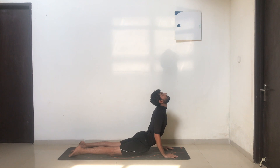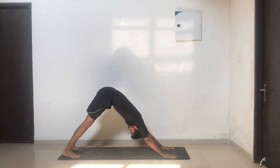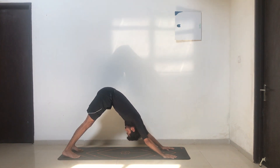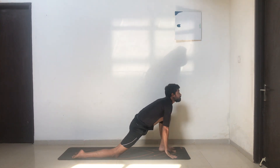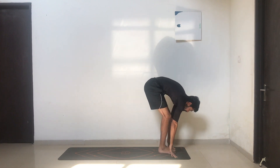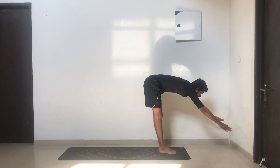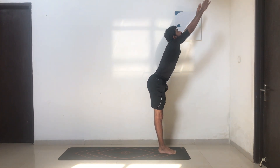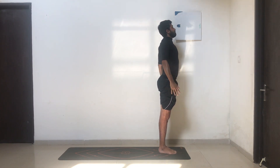Exhale, moving into inverted V — tuck your toes, push your heels down, hips up, chest towards the mat, forehead towards the mat, pushing hips up. Nice deep breathing, inhale, exhale. Inhale, take your left leg forward between your hands, drop your opposite knee, flatten your toes, arch your back, look up. Exhale, take your other leg forward — bend your knees if necessary. Inhale, stretching forward all the way up, arch your back, look up. Exhale, release.